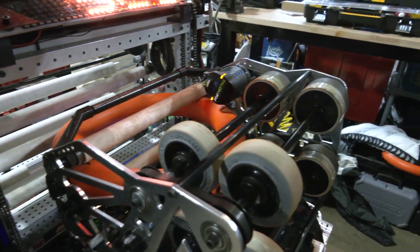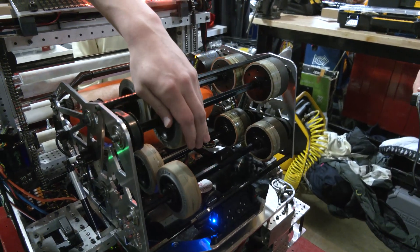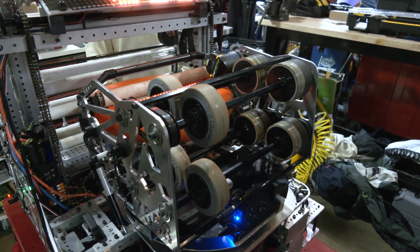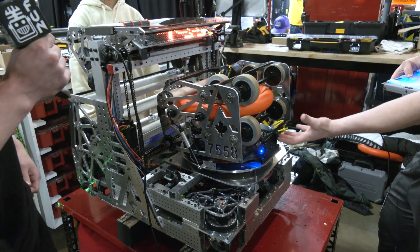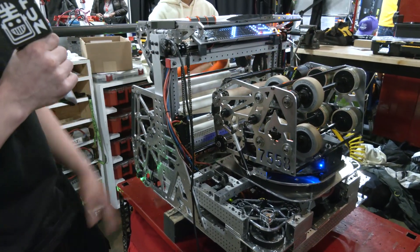Our shooter is something very different from other teams. We have different sized wheels — our flywheels are a 3.5-inch and a 3-inch wheel — and what that does is generate spin on our note. So our shot is very flat and very accurate, and we shoot the same spot every time. That was something we did with the shooter to make our shot very consistent.